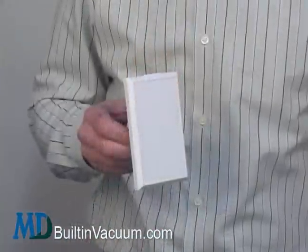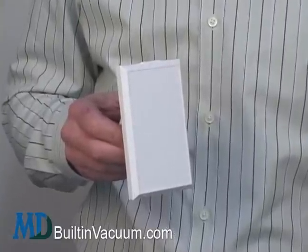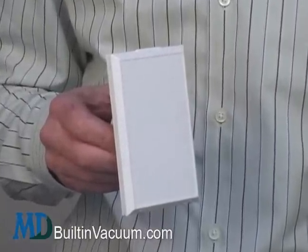After years and years of use, inlets look dirty, old, and sometimes break. Updating them with a new inlet valve can brighten up your wall, provide better durability, and without much time or money.